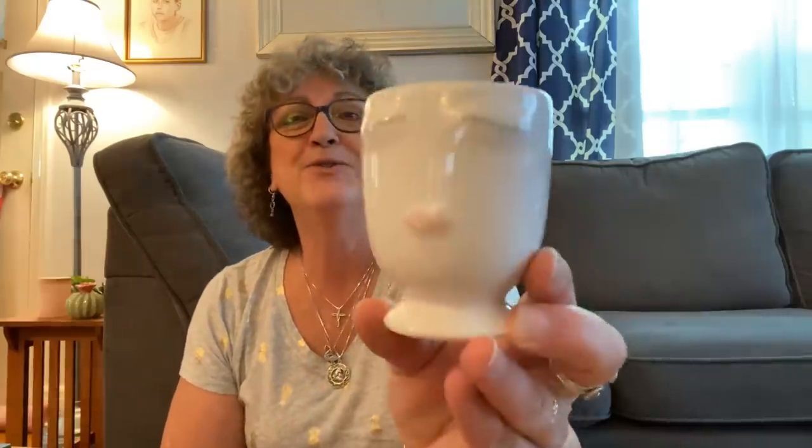I also found this little — I don't know what you would call it — decor piece. I just thought it was so cute with the eyelashes and the pink lips. You could do anything with this: put some little succulents in it, put some little flowers in it, or maybe use it for makeup brushes. I just thought that was really, really pretty — just cute, feminine, and sassy. And I picked that up.